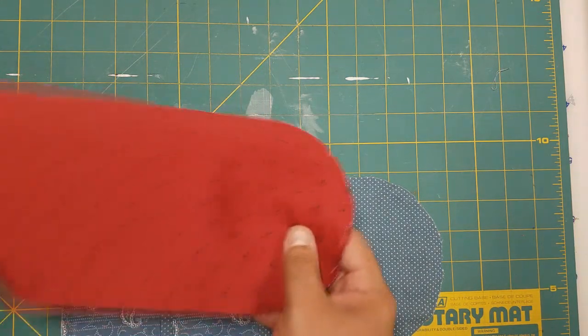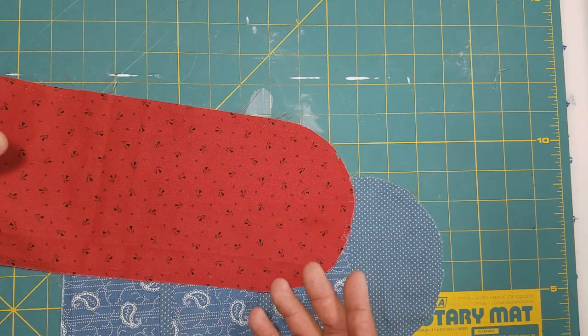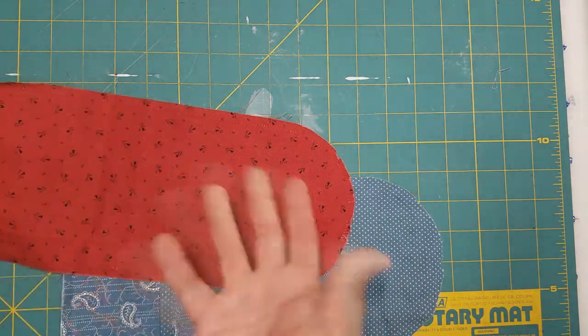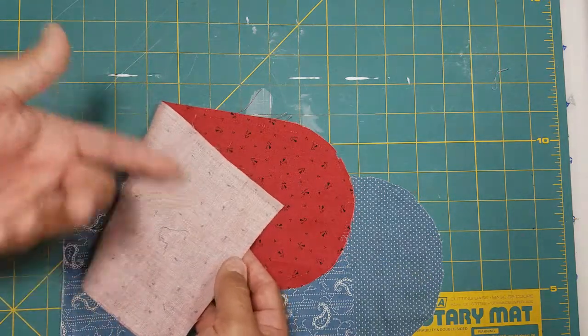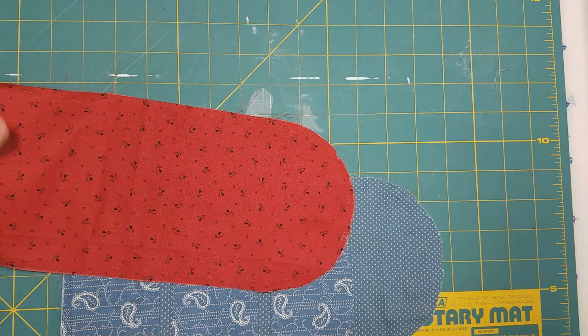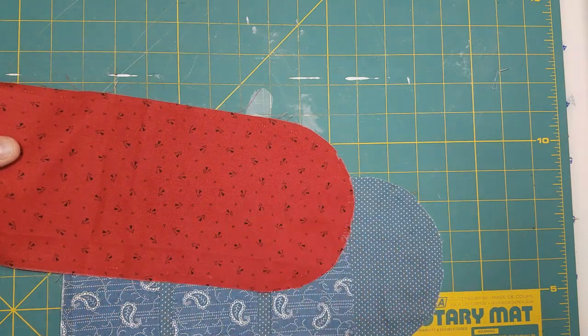In sewing you always have a right side and a wrong side of the fabric. On cotton it's generally pretty simple because the right side is the part with the pattern on it and the wrong side is the opposite side. All fabric has a right and a wrong side, but in this case we want to make sure that our right sides are together.